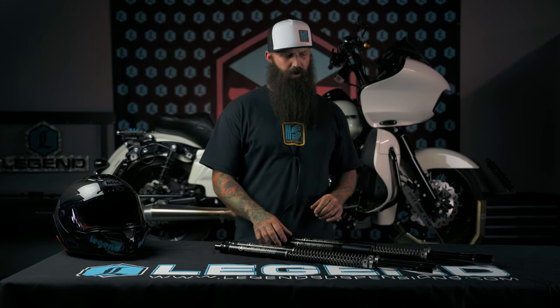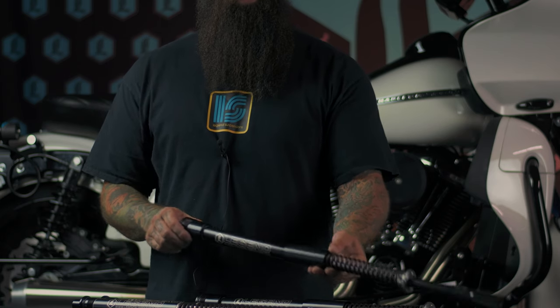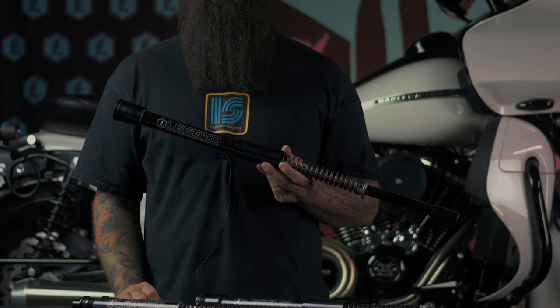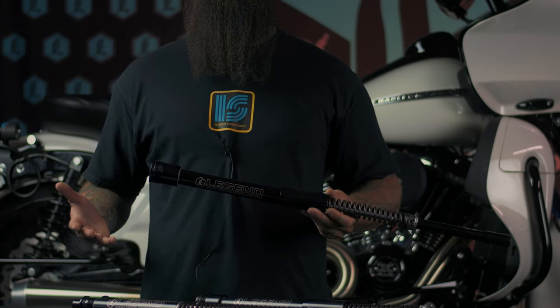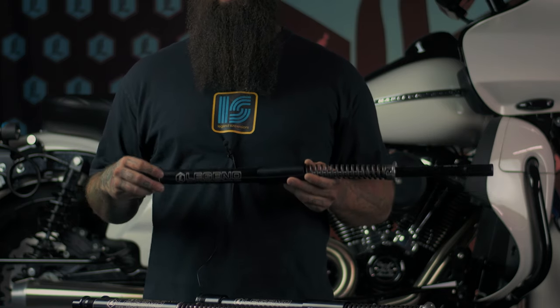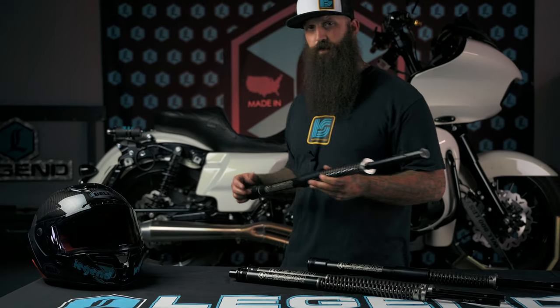Otherwise, you're going to be tipped down in the front, and that's not going to ride very well for you. By adding something like this 2 Plus front end, it is going to require that you replace the fork tubes with longer than stock tubes. We have those part numbers listed on our website, and these are really going to help you with less floorboard scraping, raising the overall height of the bike up so that you've got a better lean angle, and it's going to still give you awesome AXO and arc performance.